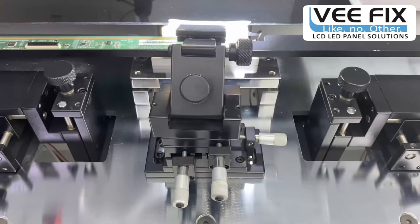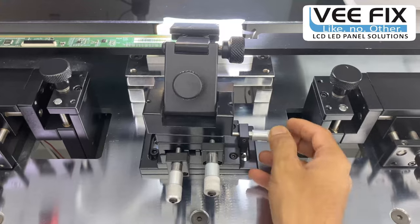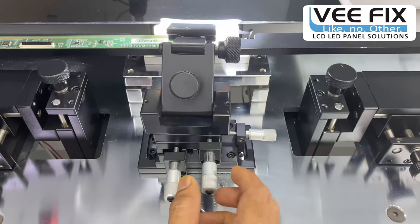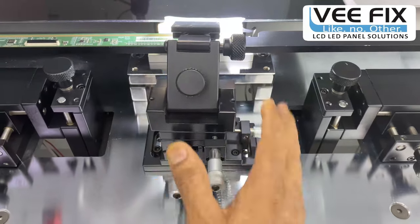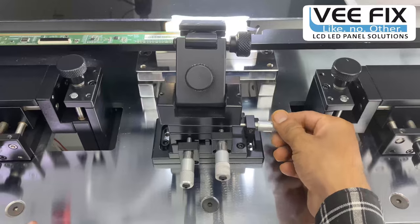Another crucial component is the COF adjustment unit. There are three micrometer gauges: one for the X direction adjustment, one for the Y direction, and one for the angular COF adjustment. This is a very important device that gives very precise adjustment of COF tracks with the glass tracks, with an accuracy of 0.01 mm.